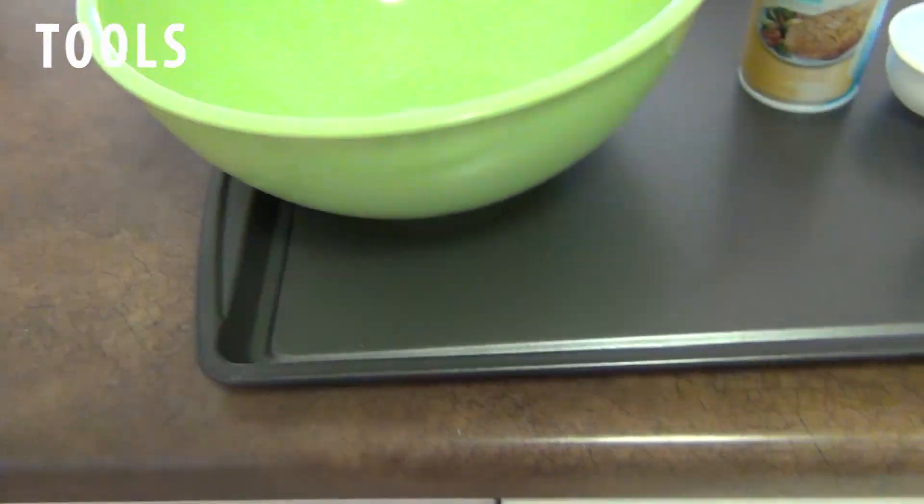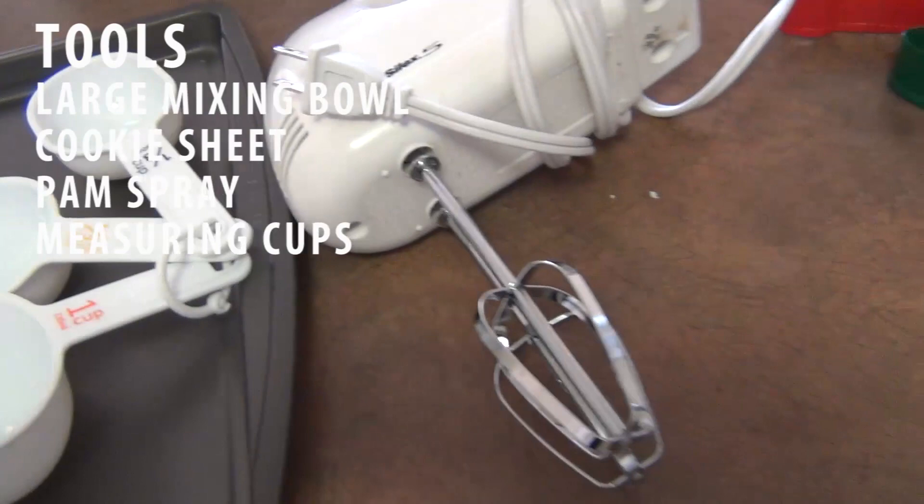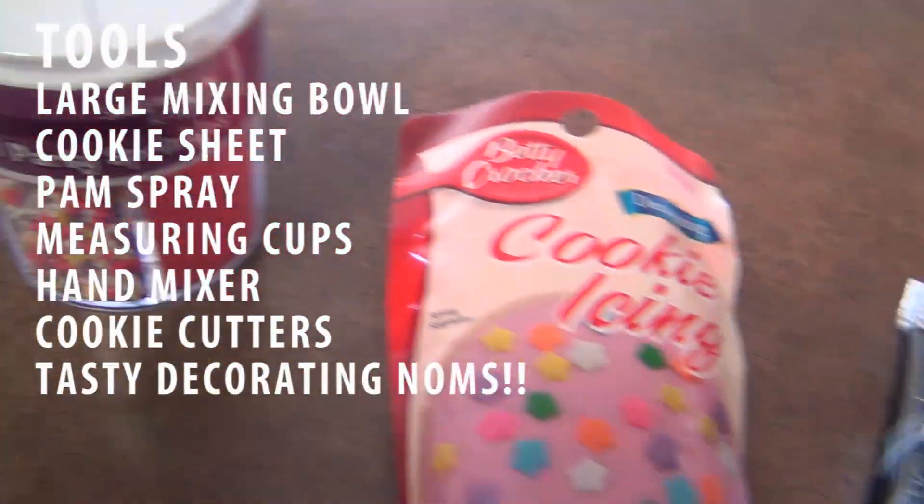You're also going to need some tools. You're going to need a large mixing bowl, a cookie sheet, Pam spray, measuring cups, a hand mixer, cookie cutters, and of course some tasty decorating sprinkles.